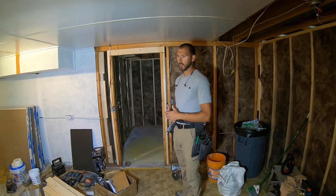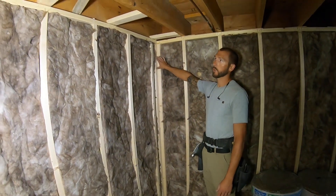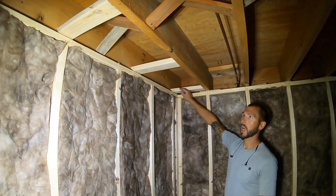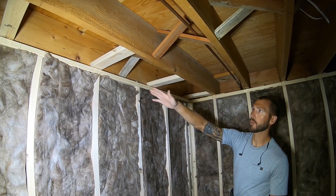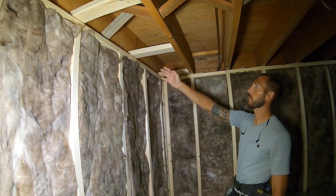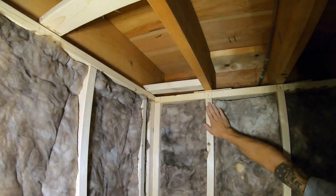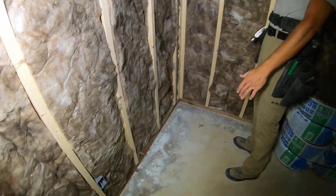Now I'll walk you around this job site and show you what's going on. Right here is that California corner — you can see you can still get insulation in and you still have drywall backing on each side. Here is our blocking because our floor joists are running parallel with our wall, so we came in and did flat blocking — that's just so your drywall has something to attach to. We also mark our studs top and bottom for when we hang sheetrock, so mark it on your concrete.